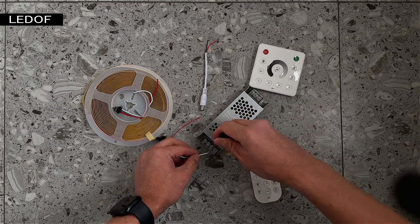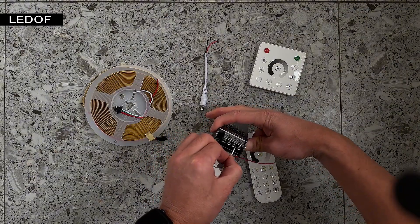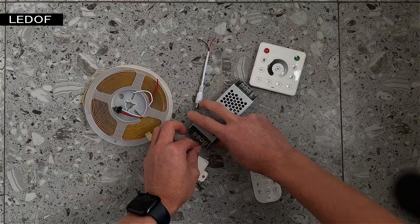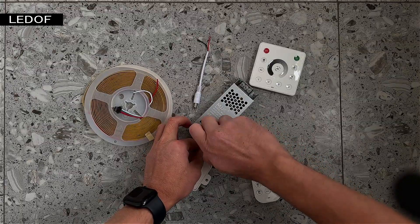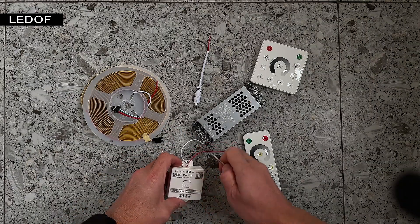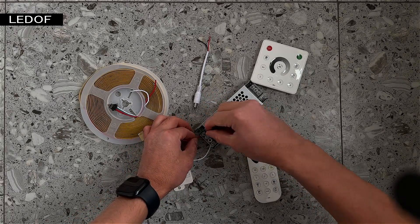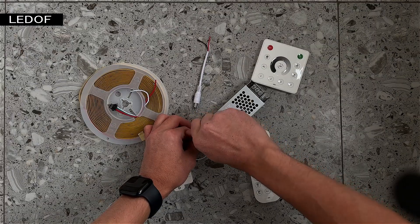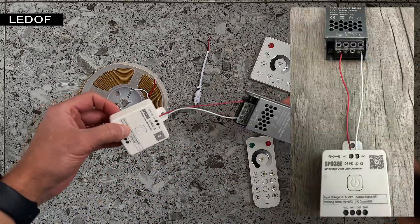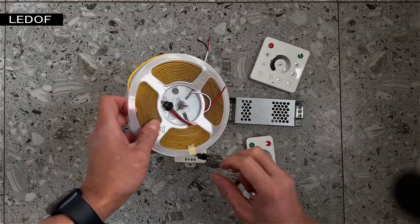Then we connect these two wires to the power supply — minus to minus, plus to plus. Carefully screw these connectors on. The main thing is to take your time. Carefully check that you connected the controller to the power supply correctly. Next we will connect the addressable LED strip to the controller.